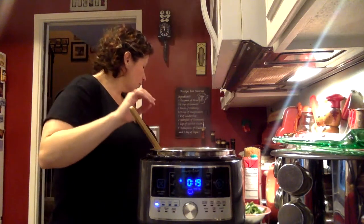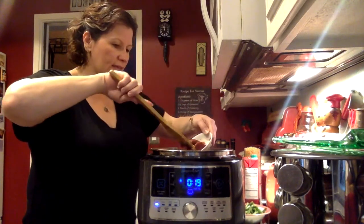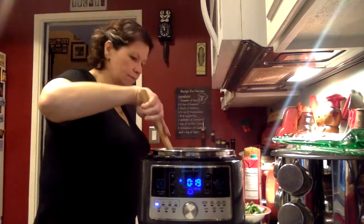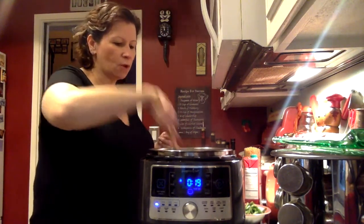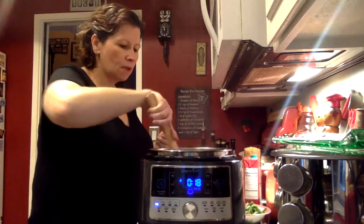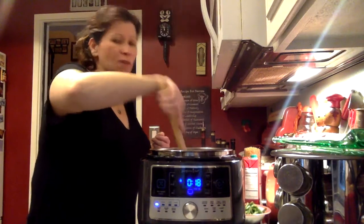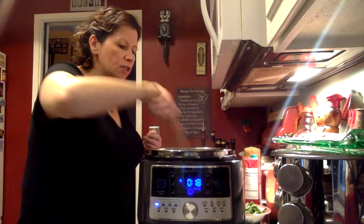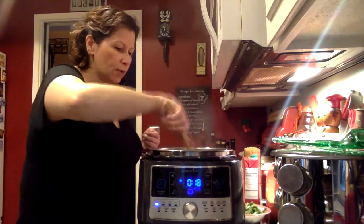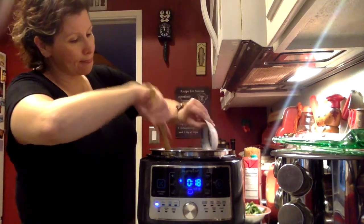The next thing you're going to put in is some tomato paste — about two tablespoons. Loosen that up as it hits the heat and the oil. The next thing I'm going to add is my garlic. I don't want to add it too quickly because I don't want to burn it. I have three cloves of garlic, chopped or diced. You know me, I always put more than I need to.